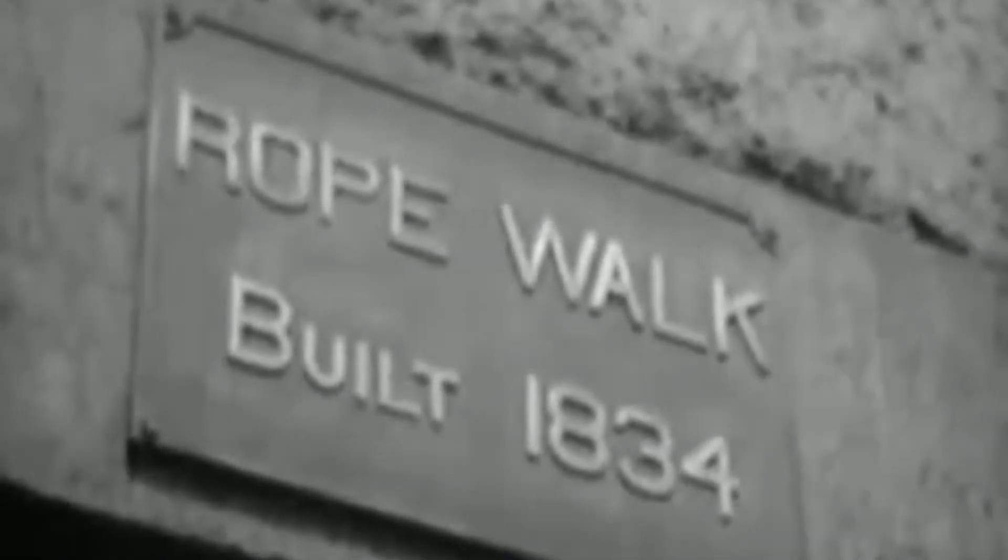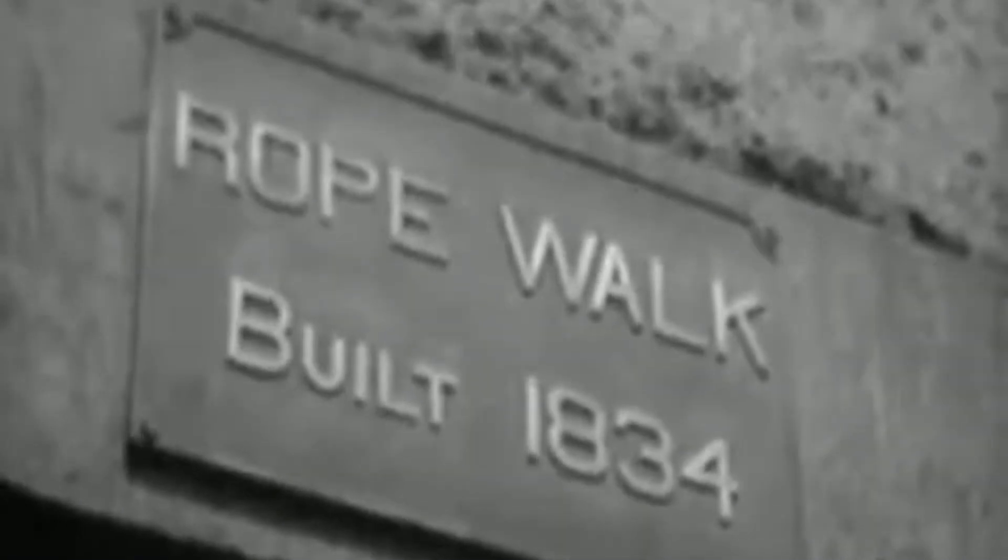As for the United States Navy, every battleship requires 34,000 feet of rope and other craft accordingly. So here in the Boston Navy Yard, where cables for frigates were made long ago, crews are now working night and day making cordage for the fleet.